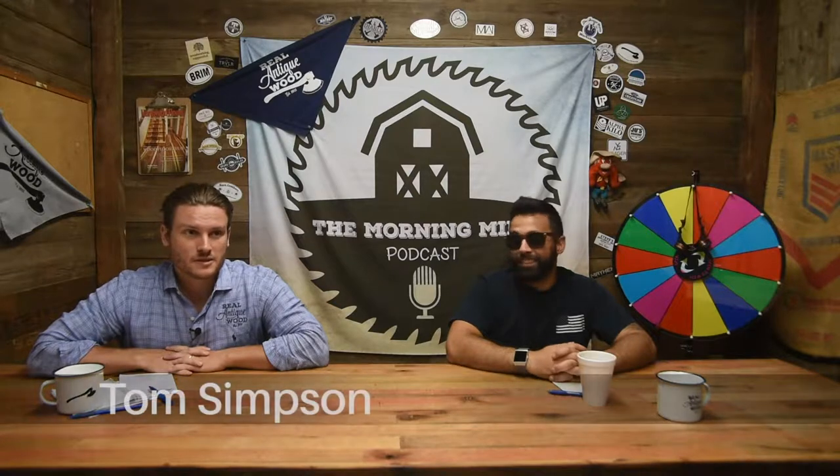Good morning everybody, it is Wednesday, hump day — hashtag National Relaxation Day — here at the Morning Mill in Real Antique Wood. My name is Tom Simpson, I'm your host. Mike Chick is co-host. How's that Apple Watch? It's actually a Fitbit. Oh cool, I have the same thing — Fitbit Ionic, very nice.